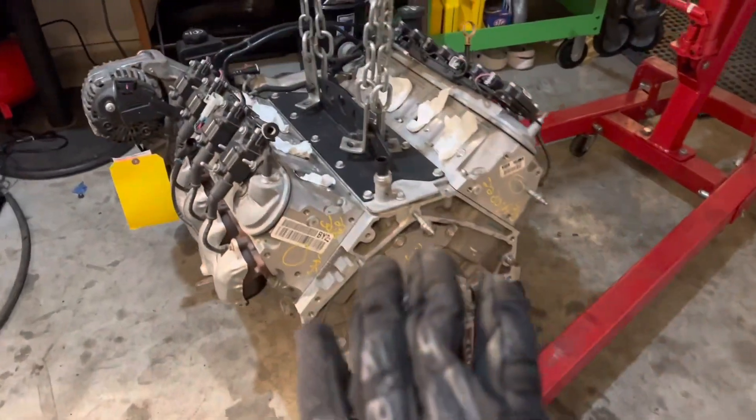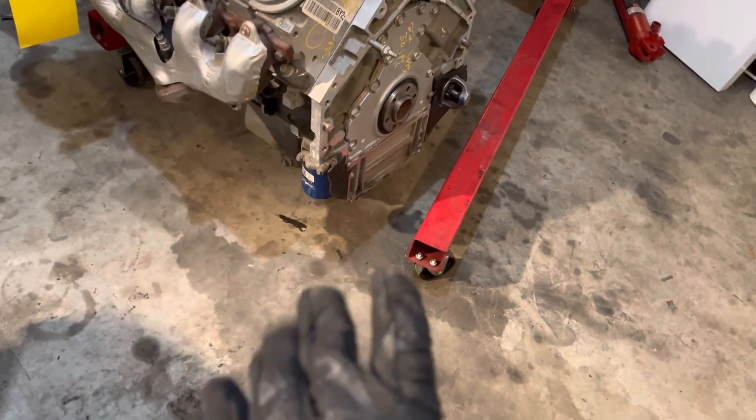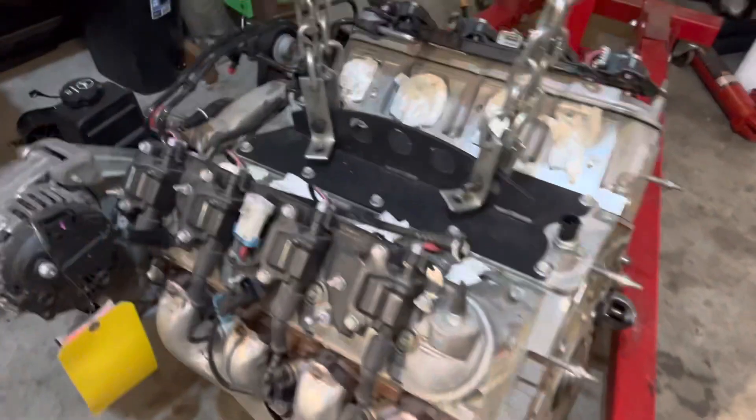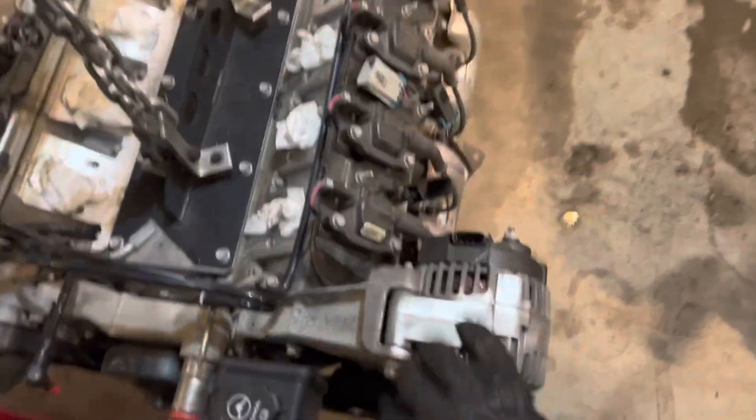The engine's off the pallet. As you can see, the clutch is not on and I haven't even put the oil pan on. I may remove this oil pan and pop the other one on just temporarily just to check the fitment for everything.